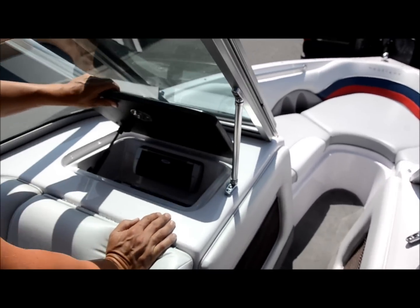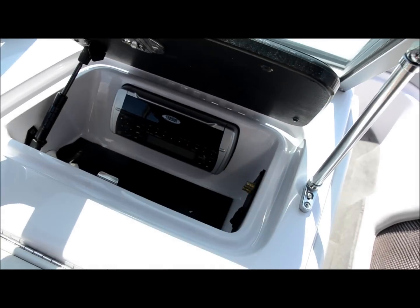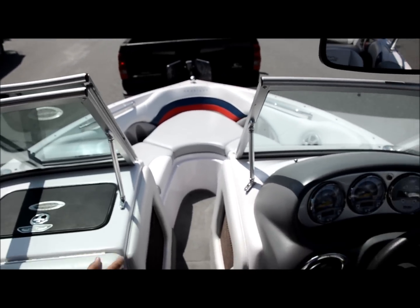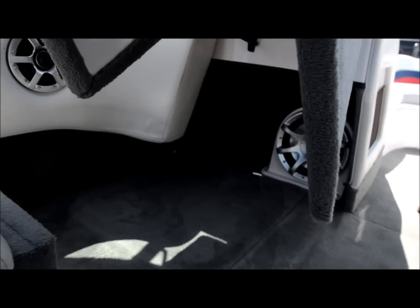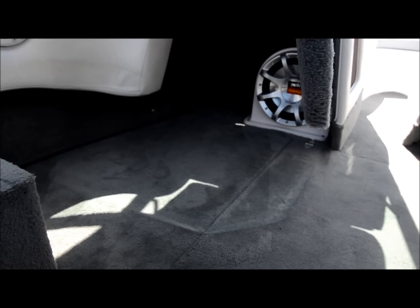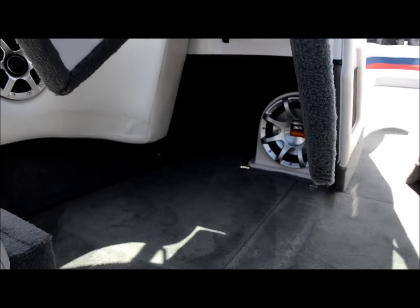Look at this — for those of you who need a third cigarette lighter, if you've got three people who like to talk and text with the unlimited data package, you'll be covered. Up under here, you've got the Polk Momo Edition subwoofer with its own fiberglass enclosure.